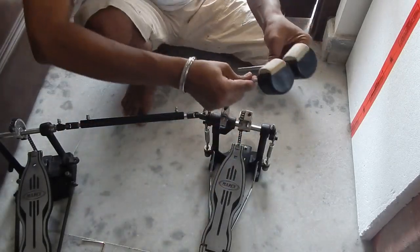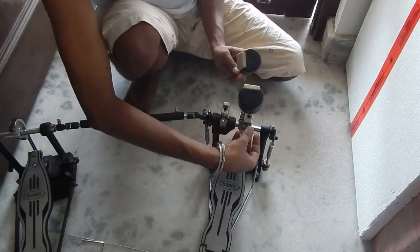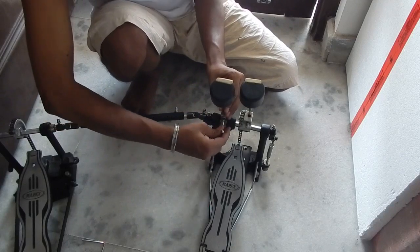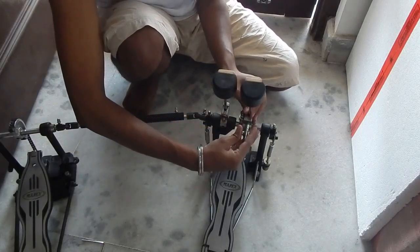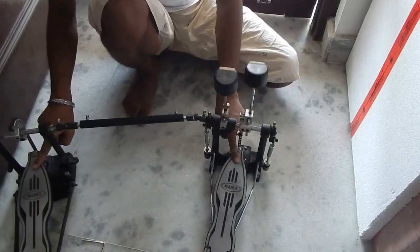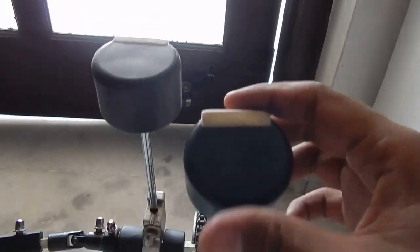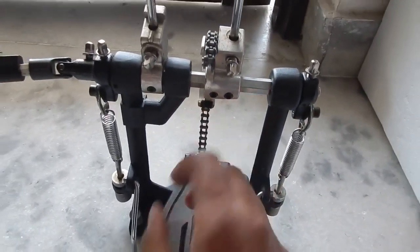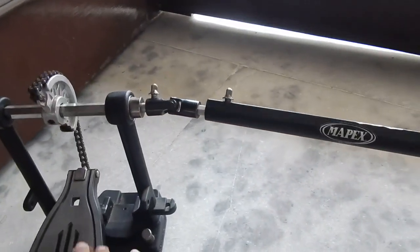Now let's attach the beaters — first the main one and then the second one. I honestly don't like the beater that came with this pedal because I don't like the sound these types of beater heads make, but if you're just starting out they will sound really beautiful. As you can see, these are chain-driven pedals and the springs are only on the main pedal.